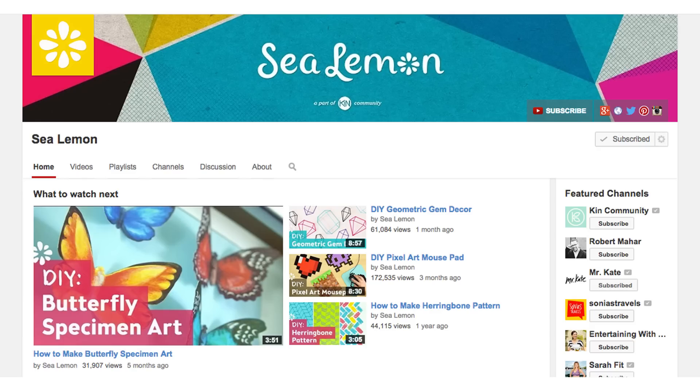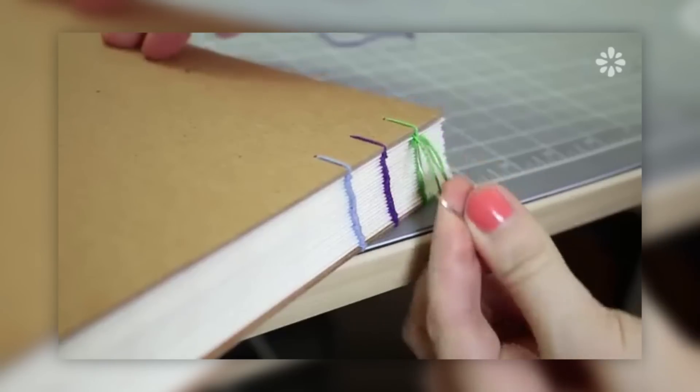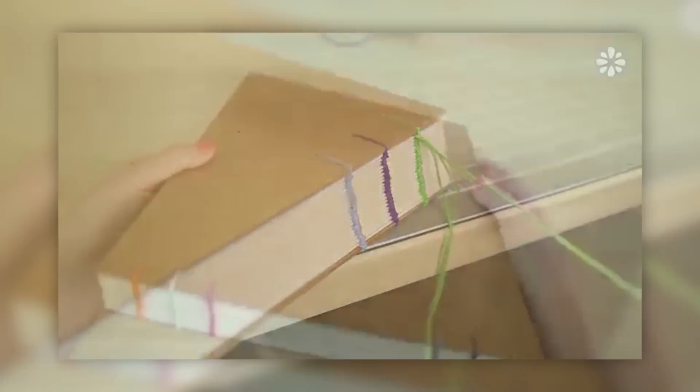I love Sea Lemon's channel so much. It was one of the first DIY channels I ever watched. She has so many amazing videos, but I first stumbled across her channel through her pattern tutorial videos, which I'm obsessed with. Her bookbinding tutorials are top-notch. I cannot recommend them enough. Her whole channel is amazing.